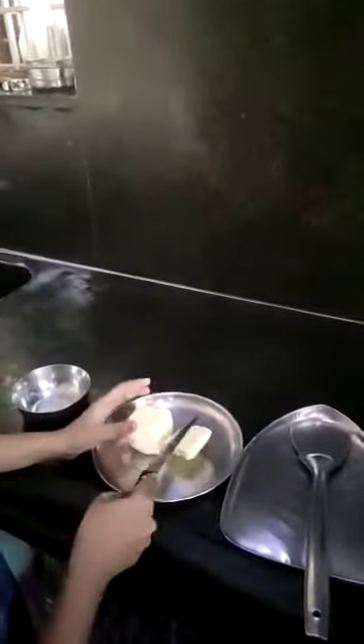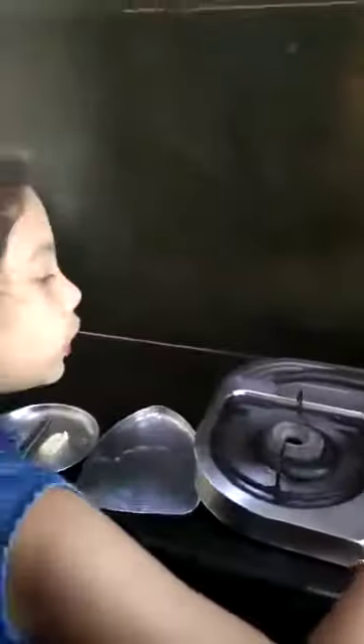Take butter and cut it. So the pan is heated. The butter is ready. I am putting the bread slices.